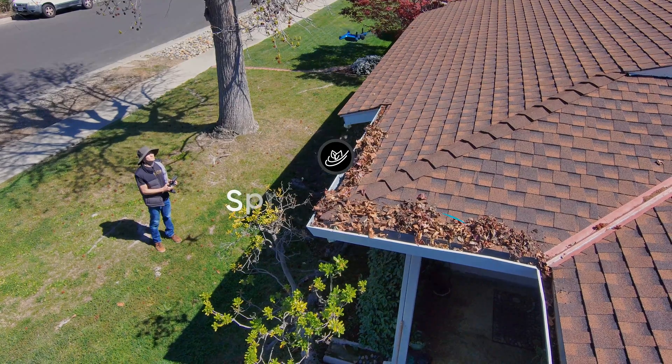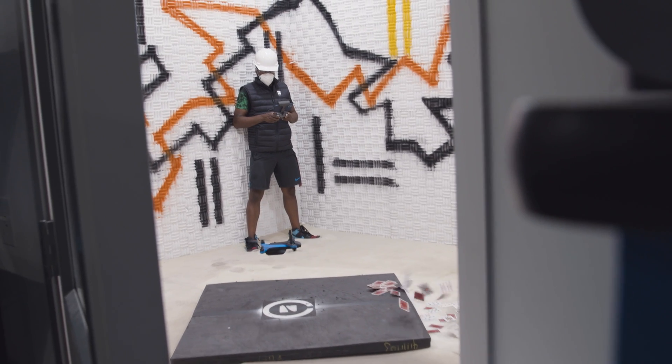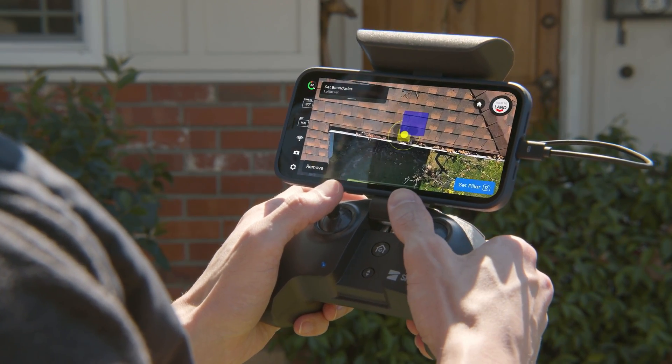Spring Cleaning is a new skill we're incredibly excited about. Building upon the autonomy foundation of 3D Scan, optimized for roof and gutter cleaning. Simply set up the boundaries of your roof, press go, and Skydio will do the rest.